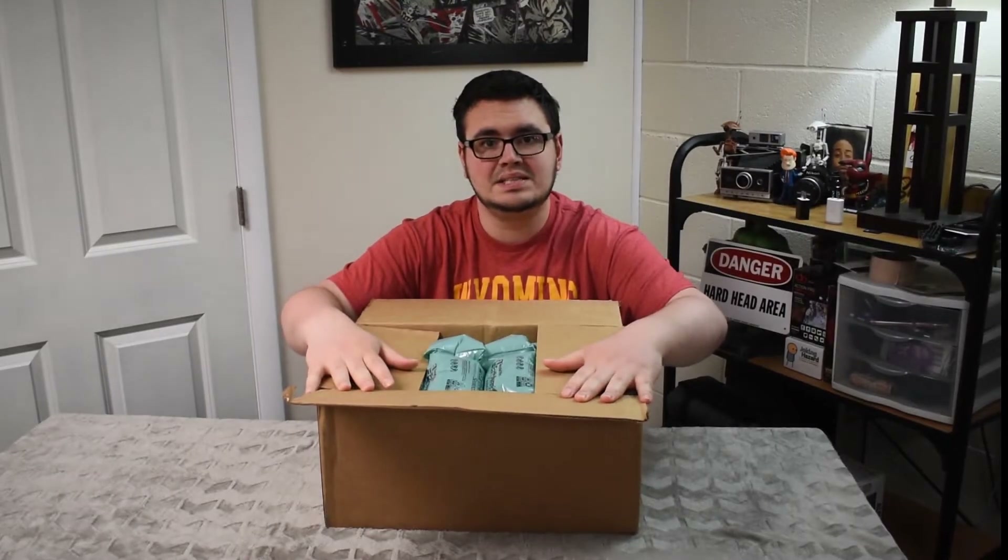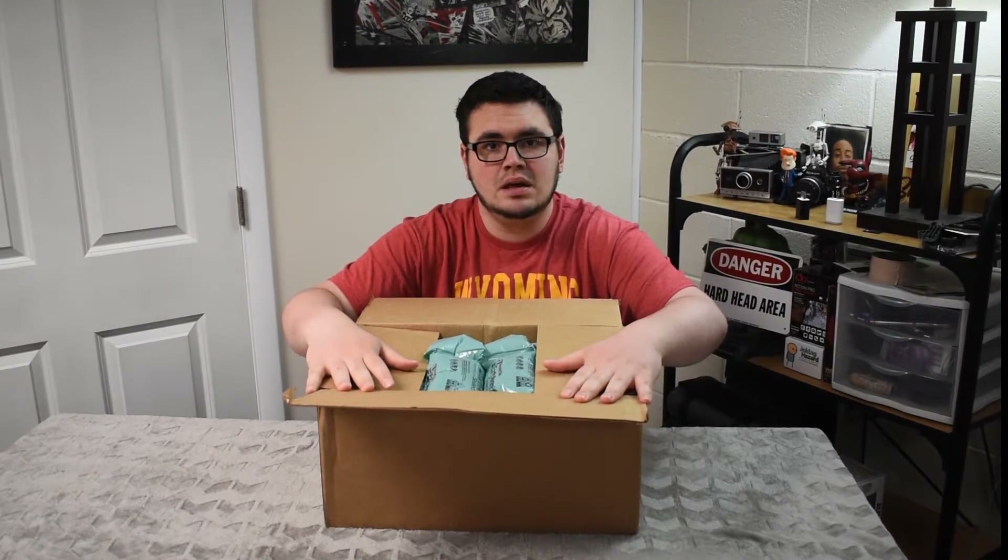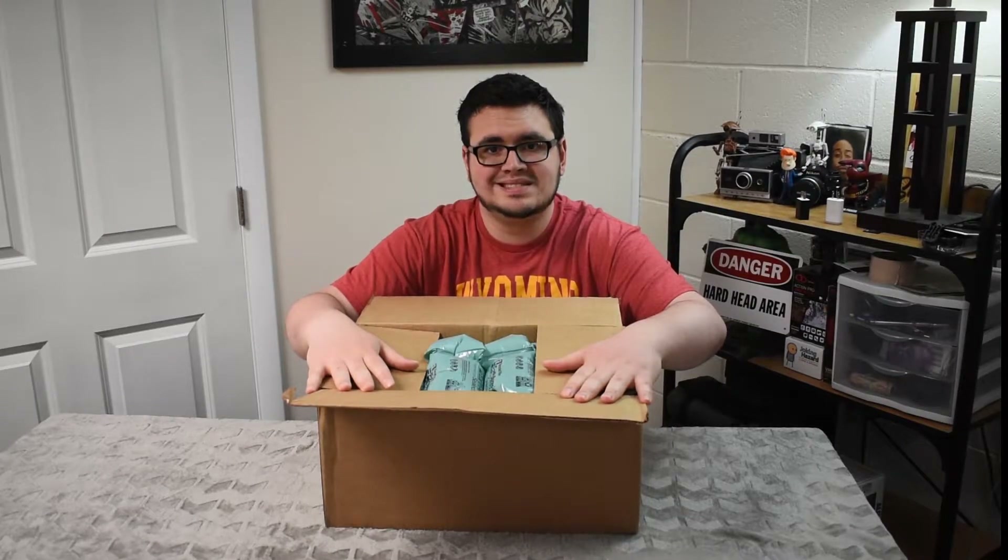By the way, this is a mystery box. So everything that is in this box I have never seen before. Let's see here.